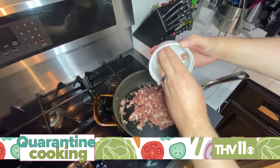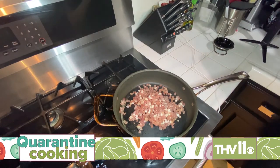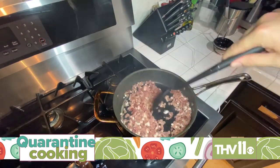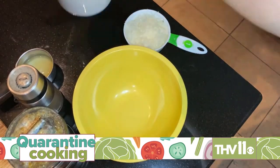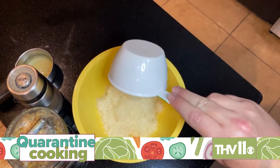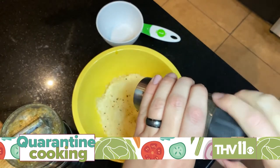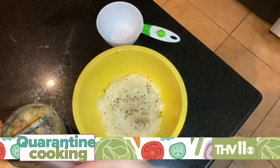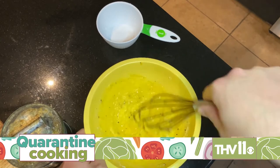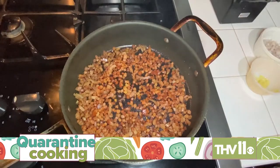While your pasta cooks, heat another pan over medium heat and add your prosciutto, pancetta, or bacon — either one is fine, it just depends on what you can find. Cook until nice and crispy, then remove from the pan. While your meat is crisping, start preparing the egg sauce in a mixing bowl: add the egg yolks, the parmesan, and the lemon juice. Season with salt and pepper and whisk until combined — it doesn't need to be smooth, just make sure everything is incorporated. Set it aside for now.